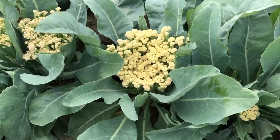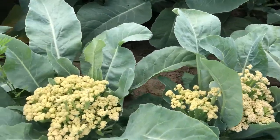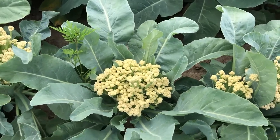That one is almost vase shaped. And that one has sprouts coming up. This one has sprouts coming up.